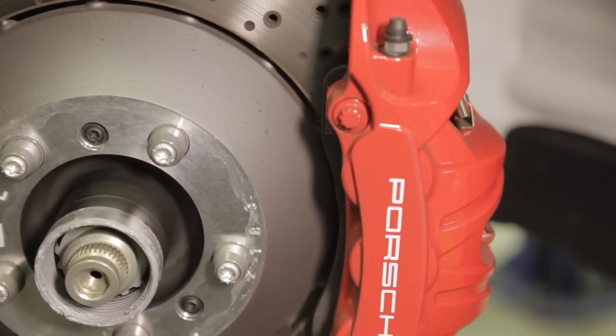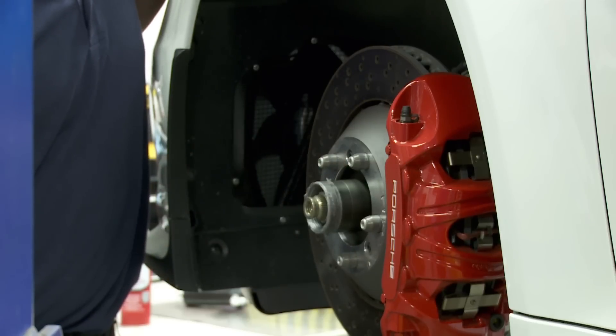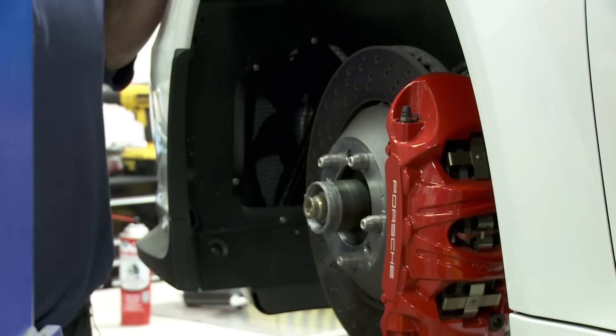Porsche has always had very fantastic brakes. This is a six-piston setup with the traditional Pagid pads that have also been with the GT3 basically since the beginning.